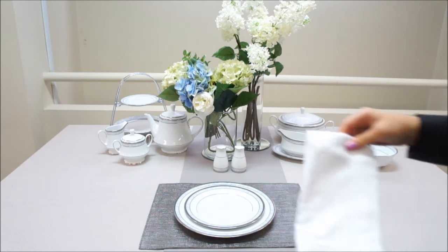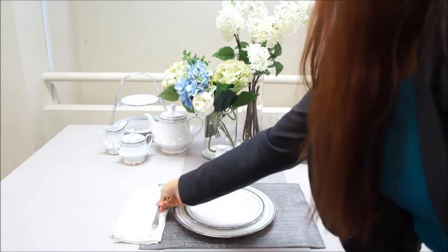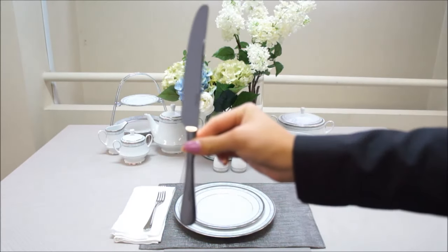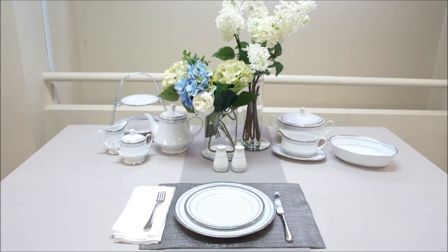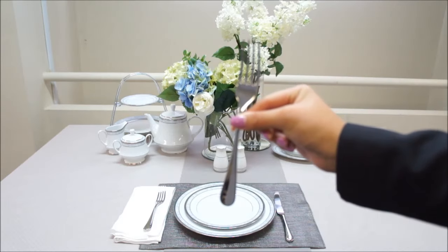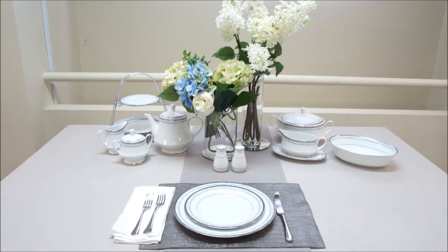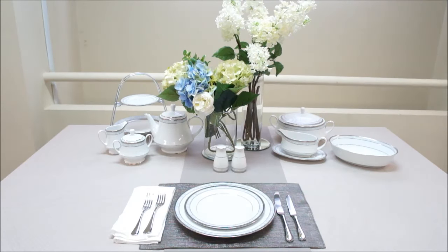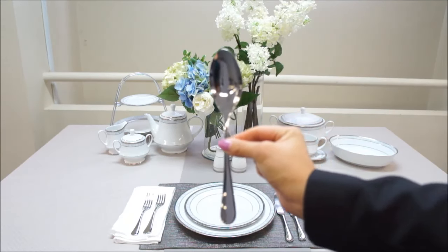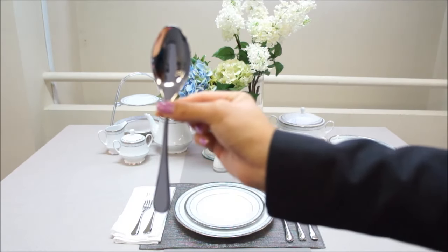Place a folded napkin to the left of the plate. Placing the cutlery in the correct positions is essential. The dinner fork and knife should be placed on the inside — the dinner fork to the left of the plates, and the dinner knife to the right. Next, place the entree fork to the left of the dinner fork, and the entree knife to the right of the dinner knife. The soup spoon should be placed to the right of the knives. Lastly, place the dessert spoon horizontally on top of the plates, pointing to the left.